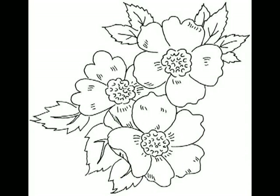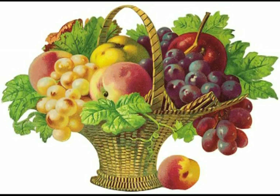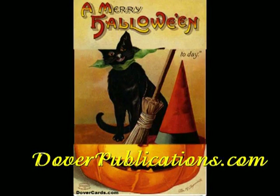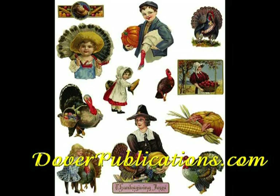I hope these images have whet your appetite for more. If so, go over to DoverPublications.com, sign up by clicking on the free samples link and every week Mary Davis will deliver a link to your inbox where you can download those images that appeal to you.